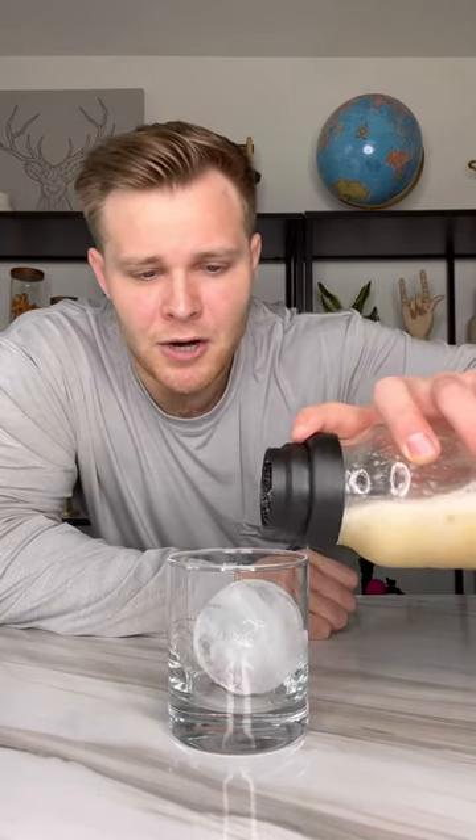Add in an ice sphere — maybe a little more carefully than I did. Pour our mixture in, then garnish with an orange slice and one of those super overpriced cherries. Time for a taste test.